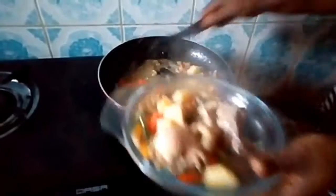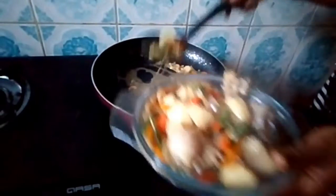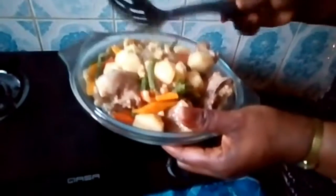Let me dish it. You can see the chicken side and the potato. You can use the sauce to eat white rice, boiled potato, boiled plantain — anyone. It's a very nice sauce.